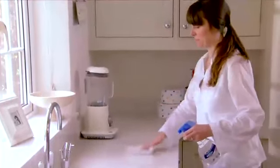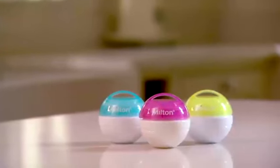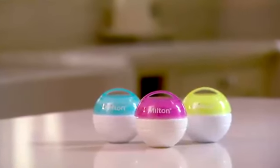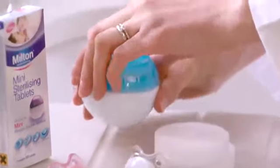Milton has been helping mums and dads protect their little ones against germs for over 65 years. A new addition to our family is the revolutionary Milton Mini, designed to sterilise and clean soothers on the go. It uses our award-winning method of cold water sterilising.